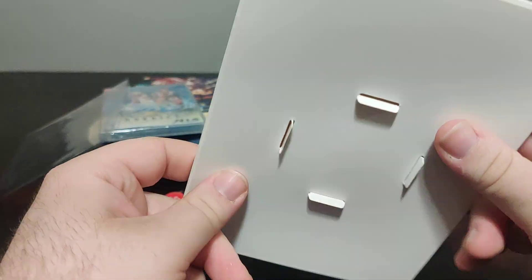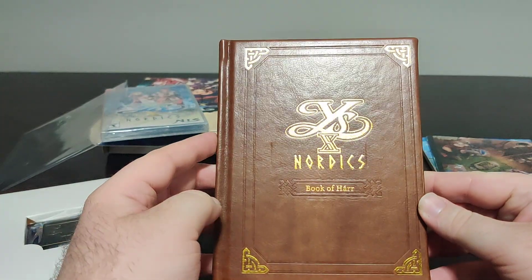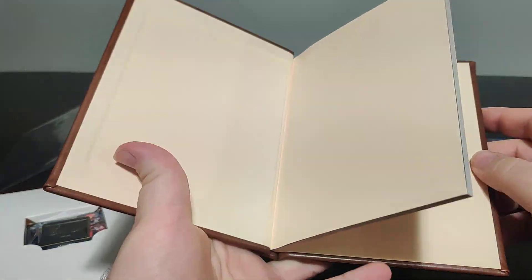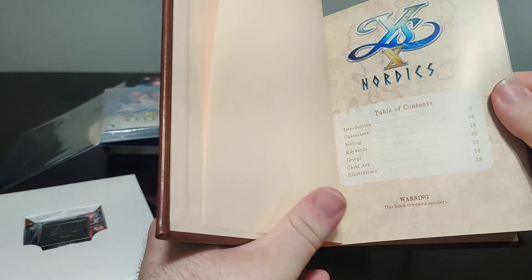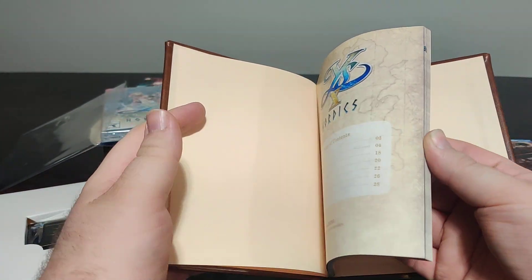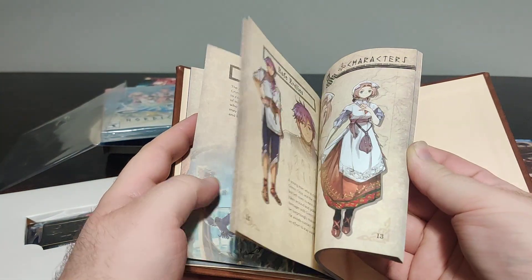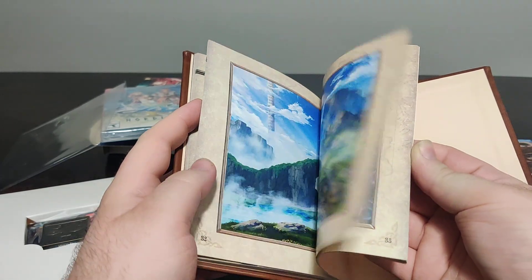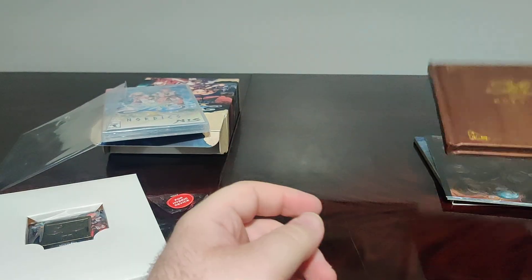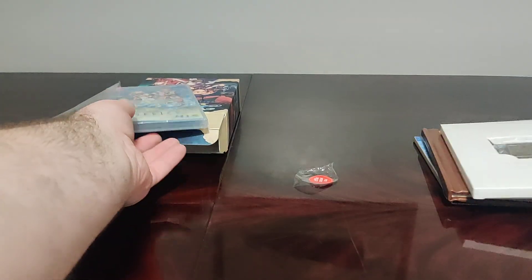Then we have a metal pin with the logo of the game, which comes in a nice housing box. Last but not least we have the Ys 10 Nordics art book — the Book of Nordics. The table of contents warns it contains spoilers, so I'm just going to flip through it quickly as I usually do. We have the introduction, some character and enemy artwork — pretty light for an art book but still cool nonetheless. I always love the binding on them.